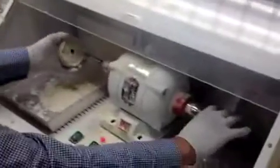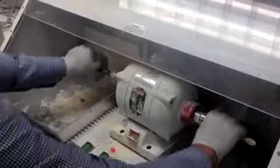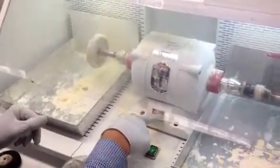Mount your buff wheel for the last step. Make sure it's in place. Put the shield down. Turn on the vacuum and the lights. This is on low always.